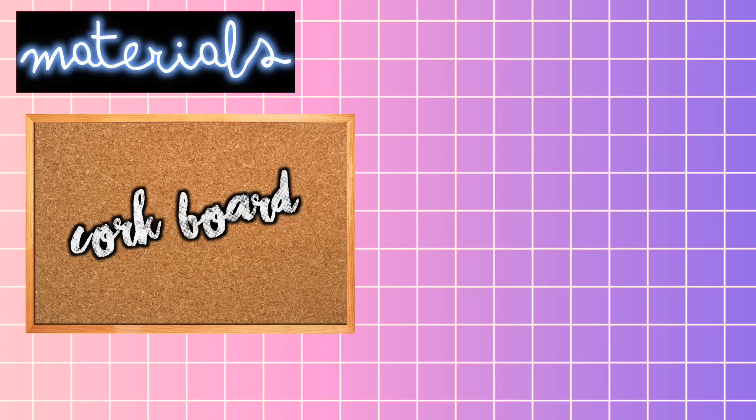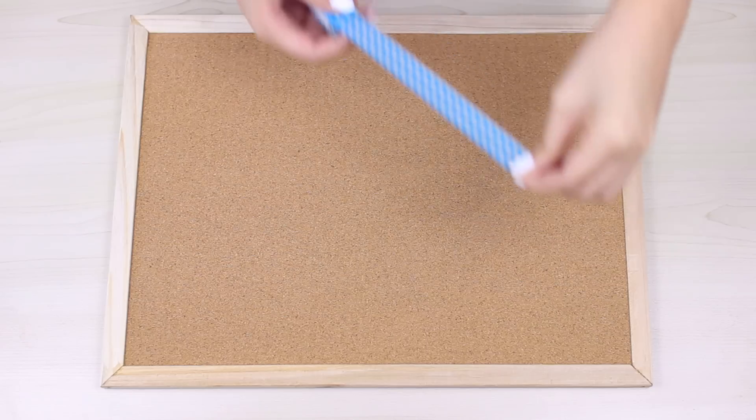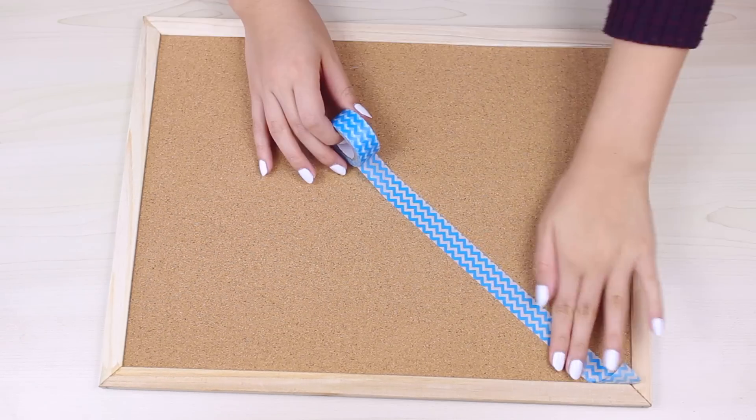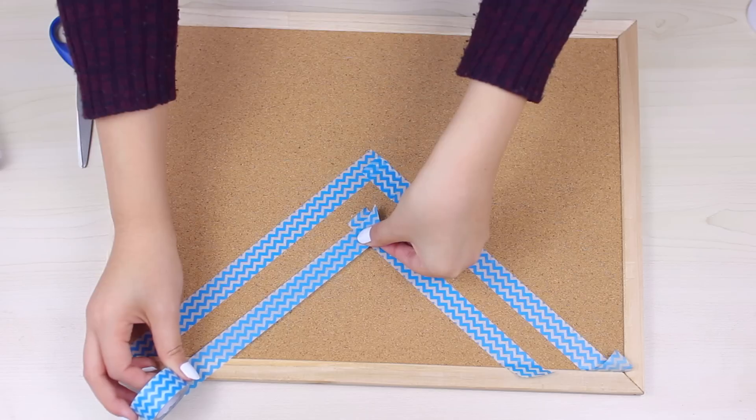For this cork board organizer, you're going to need of course a cork board, some white paint, and some tape. So all I did was I created a chevron pattern on my cork board by layering pieces of tape.